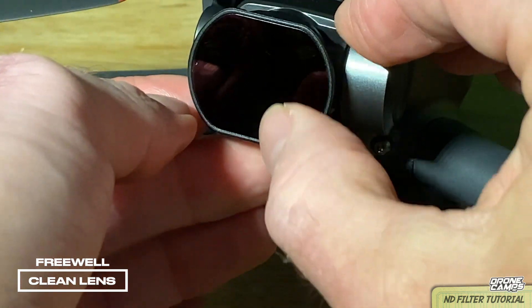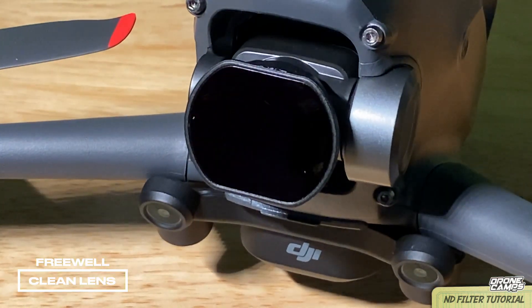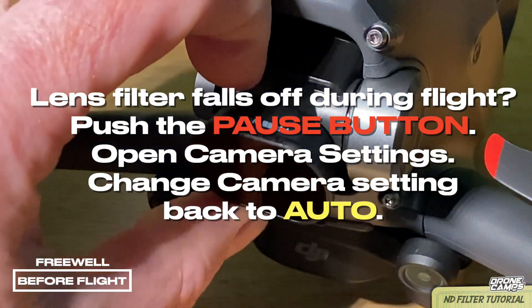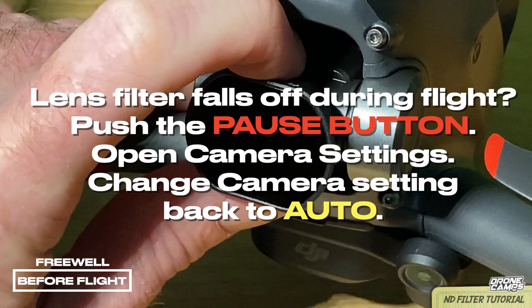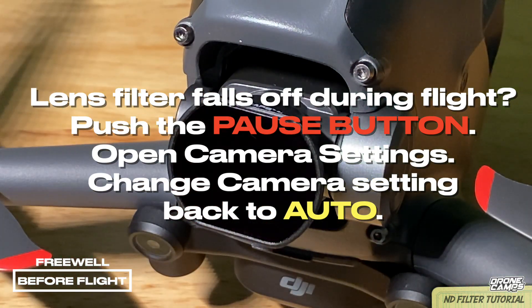Make sure that your filter is on correctly or it'll fall off and everything will go white. If that happens, push the pause button on your drone and then change the manual mode shutter speed so that you can see again to come in and land. We have had reports of people crashing with this. So if you're flying in acro mode, be very careful that you have this lens cover on correctly — you do not want to lose it mid-flight.